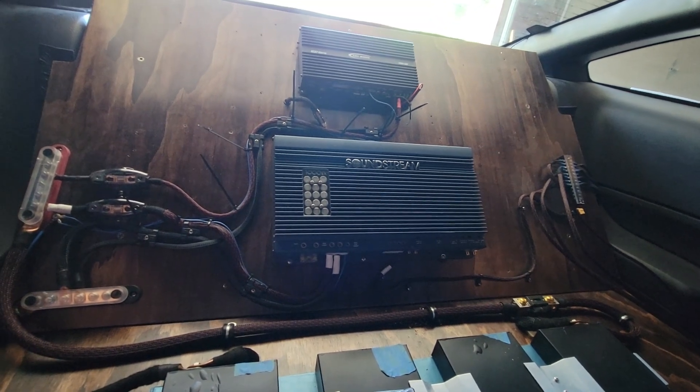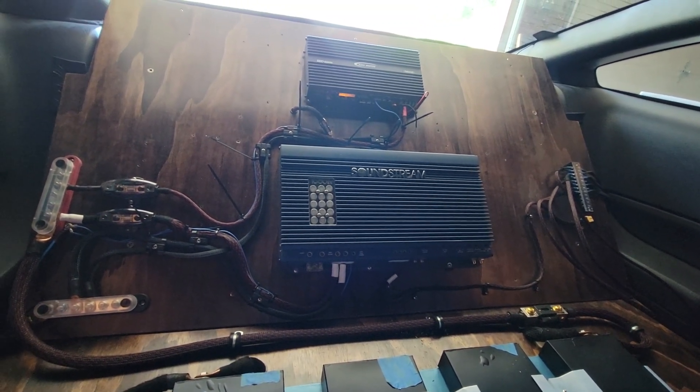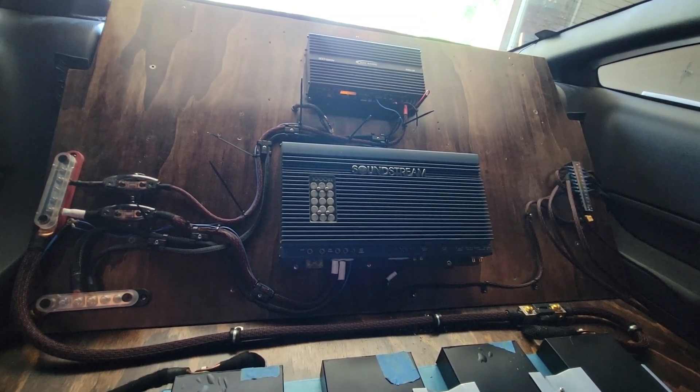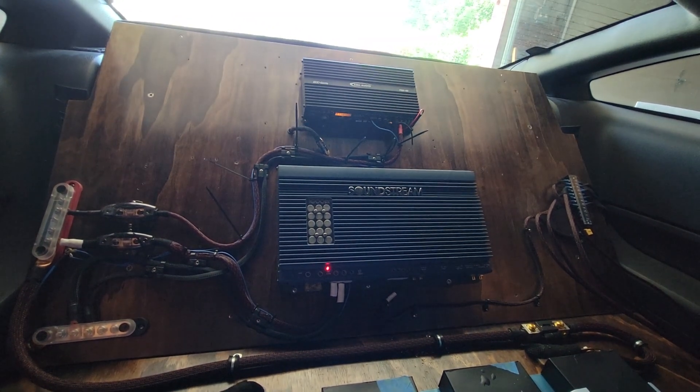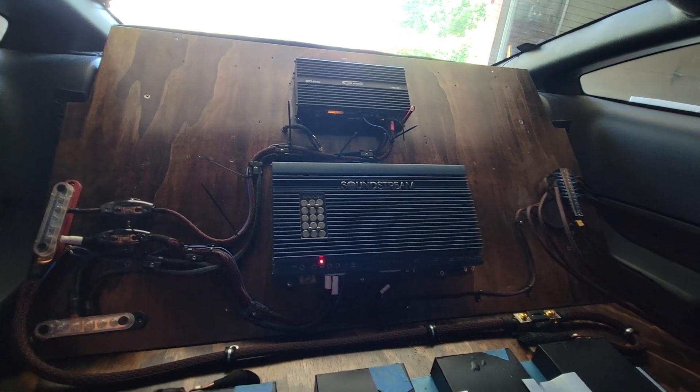How do you know that everything is wired up right? You hear your battery isolator click and then your amps turn on. We're getting there, folks. We're getting there.